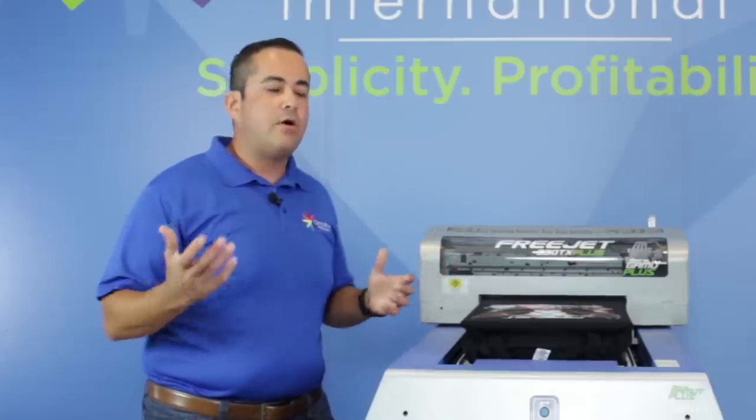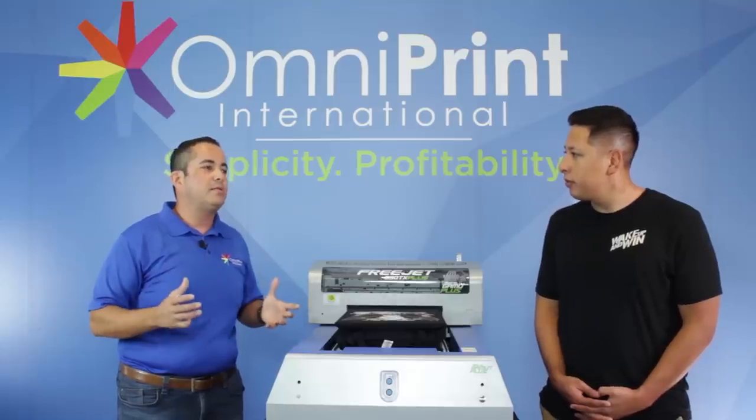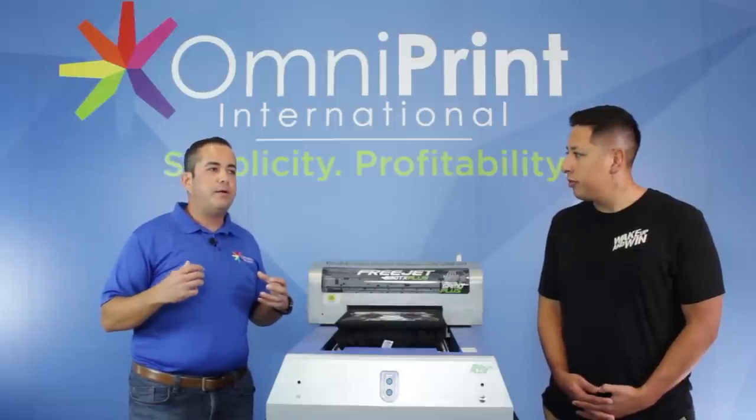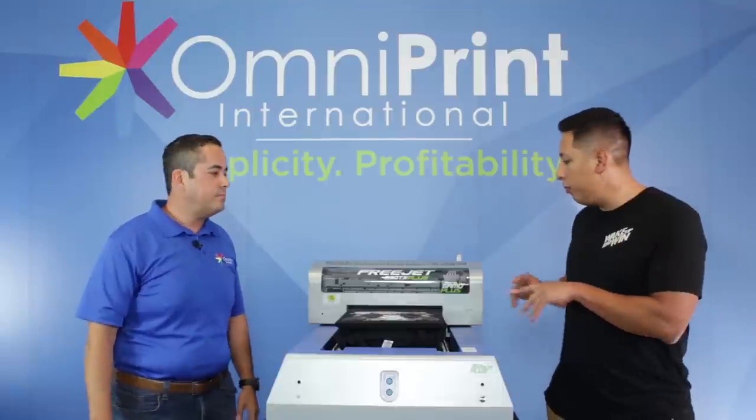The idea is that from your artwork you can go directly onto a piece of textile — a garment, t-shirt, hoodie, hat, shoes, whatever is a textile, you can print on it. It takes the image from your computer, processes it, and the ink jets out directly on the garment making the image. Compared to other processes, there are a lot of steps you don't have to do, like prepping the image or separating artwork. Every single garment could be different — that's a major difference that direct to garment offers.